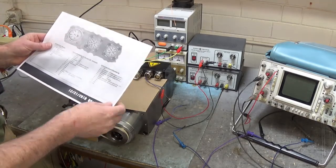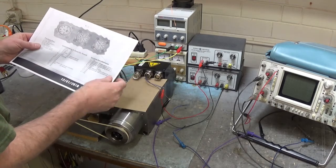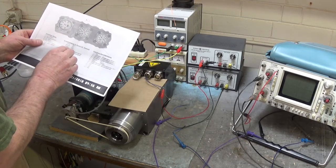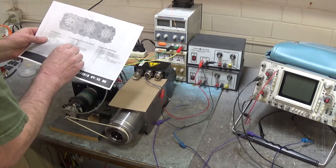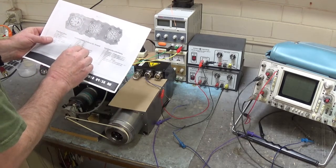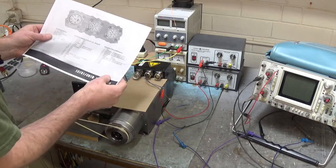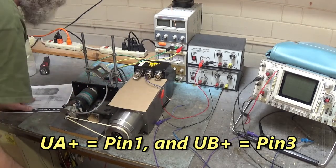Pin 1 is UA plus, pin 2 is UA minus, pin 3 is UB plus, pin 4 is UB minus, pin 5 is UN plus, and pin 6 is UN minus. That's your home pulse — UN plus and UN minus. So we have A, B, and Z. We're going to look at UA plus and UB plus first.